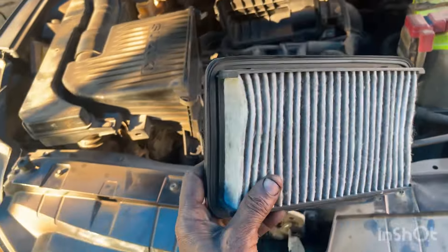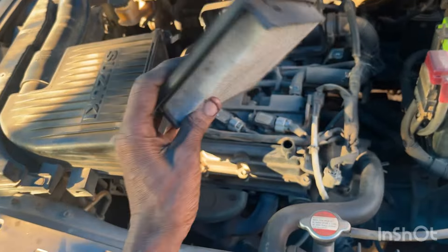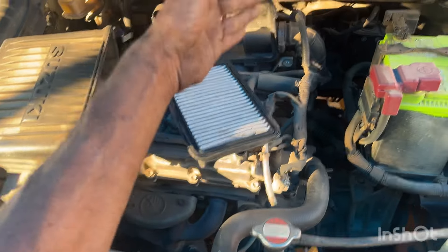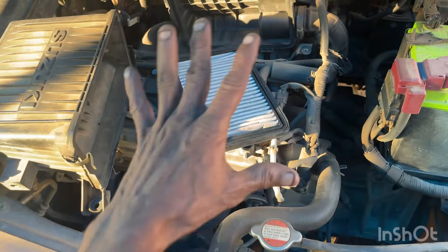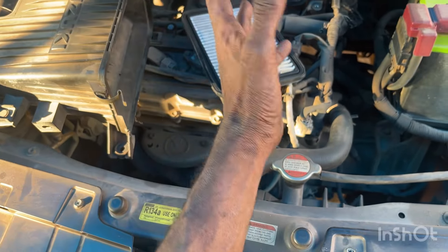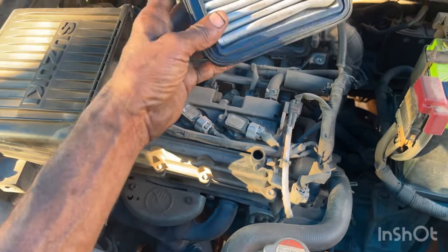Friends, this type of air filter — the air filter is a failure model. The air filter is a problem. The air filter here is the original one.